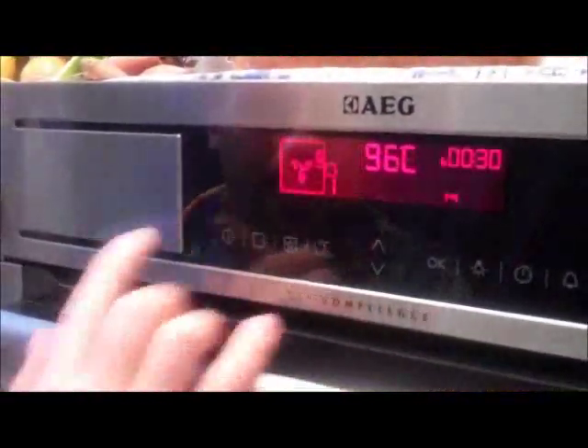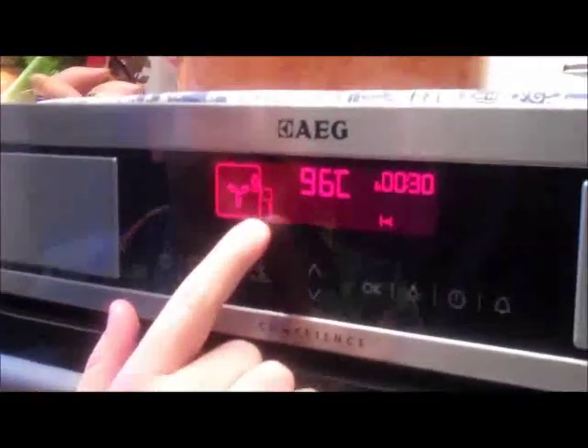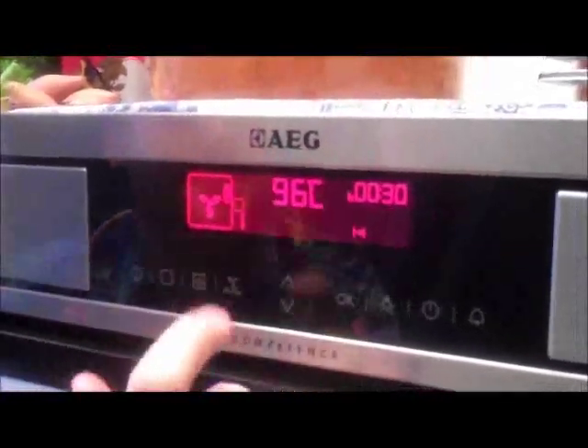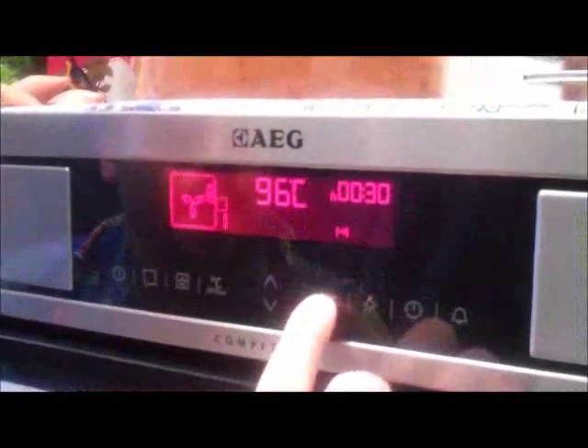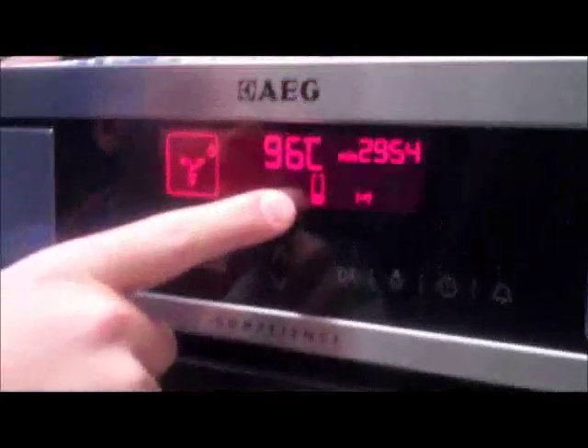So first we're going to preheat the oven. We go here to the pre-settings — it's the first one, full steam at 96 degrees. We click OK and there goes the oven on. This little bar shows us when the oven is going to be ready.